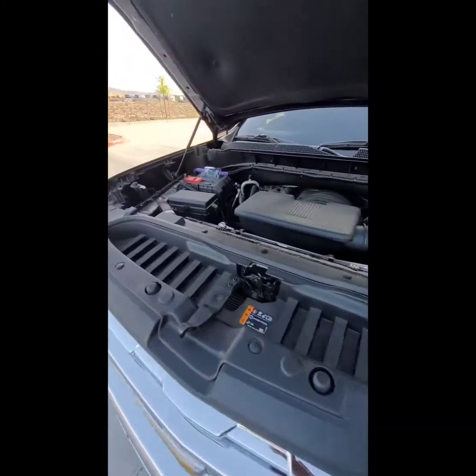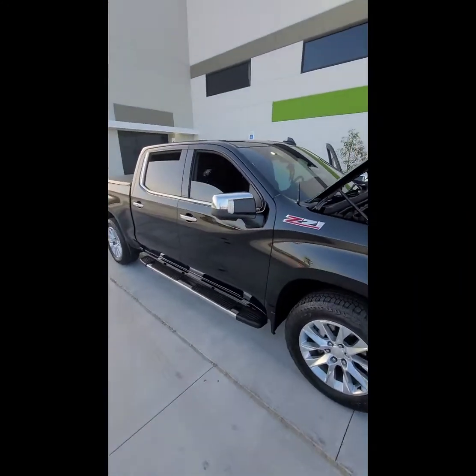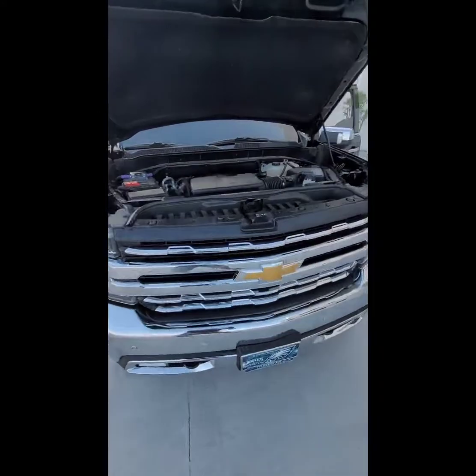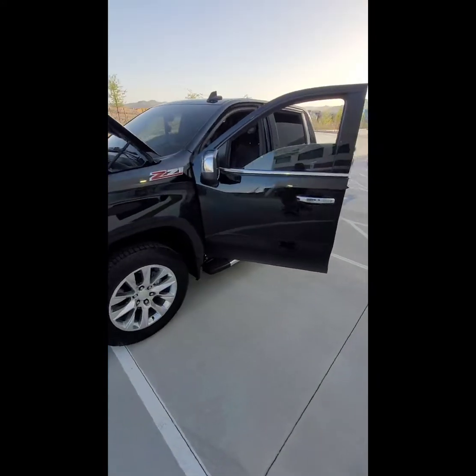Overall, it made a huge difference adding the big three. I definitely highly recommend it. Once again — 2019 Chevy Silverado 6.2 liter Z71, big three upgrade.